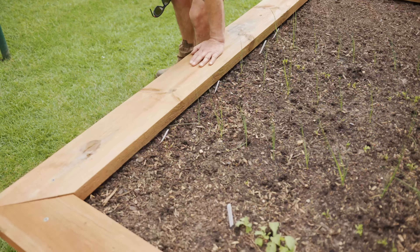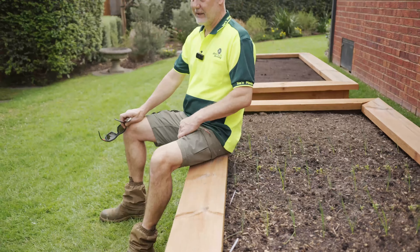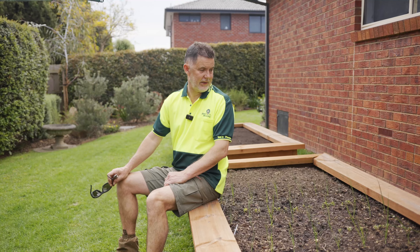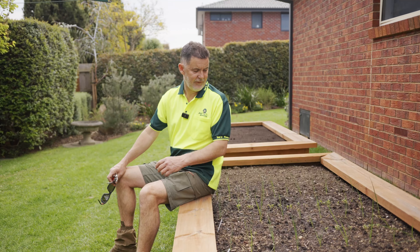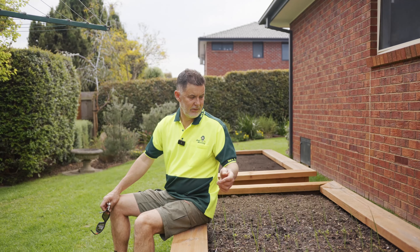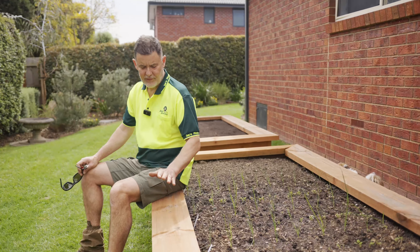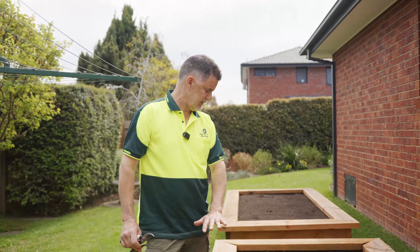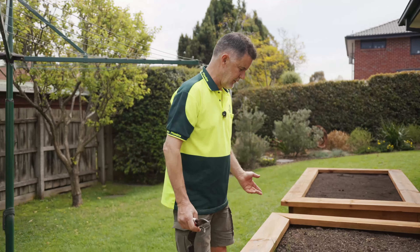Another good thing about this is it's a beautiful day today — what a spot to come out and have a cool beverage in the afternoon, water the garden, have a look, play with the dog, talk to the kids. We've done a lot of rectangles like this, and we've done some a little bit higher for the older customers so they don't have to bend over as much.